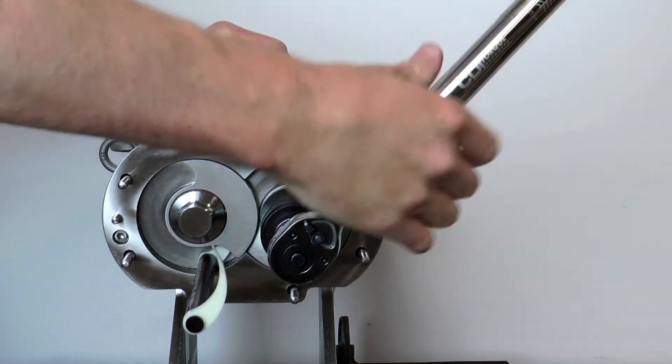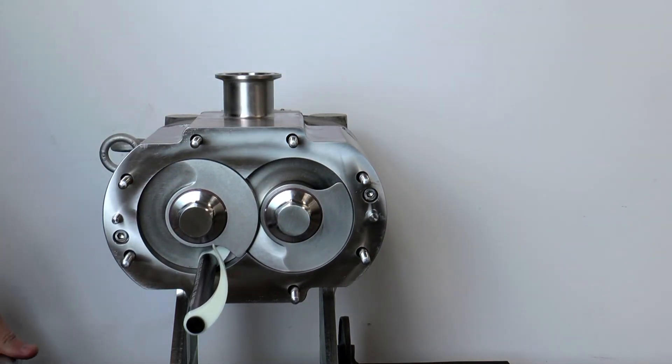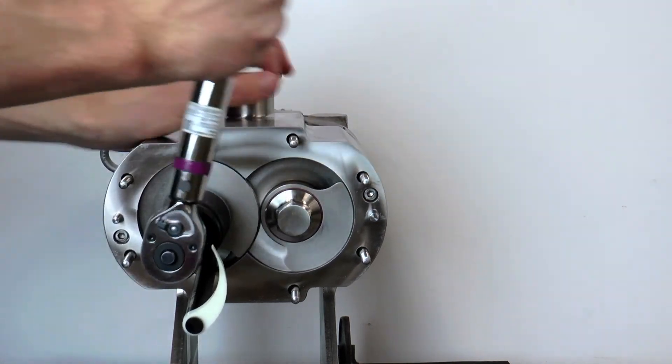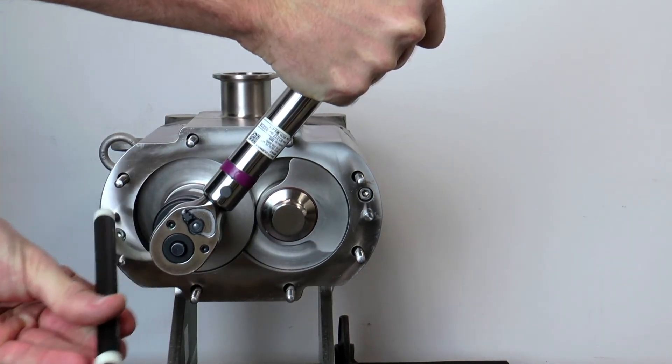With the wedge engaged, torque down the right-hand screw nut to the specified torque which is found in the manual. After the right-hand screw nut is torqued down, switch the wrench to the left-hand screw nut and turn clockwise. This will release the assembly tool.